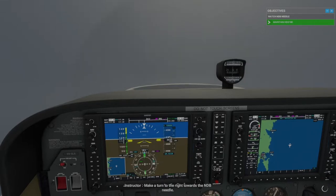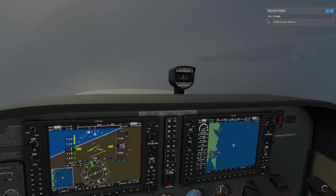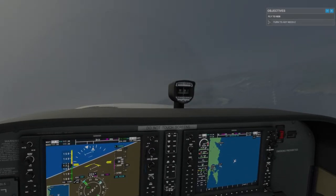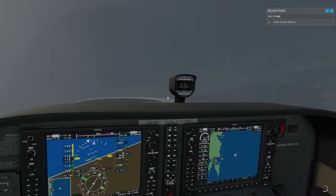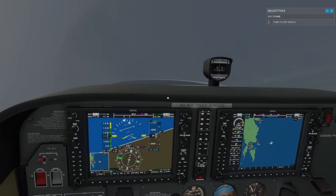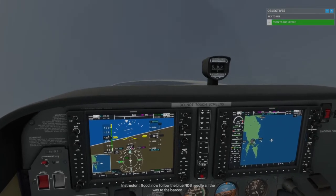Make a turn to the right towards the NDB needle. Good. Now follow the blue NDB needle all the way to the beacon.